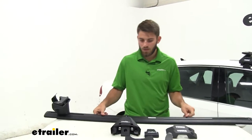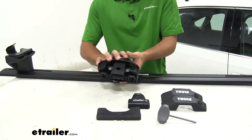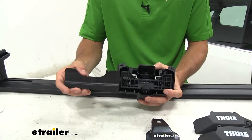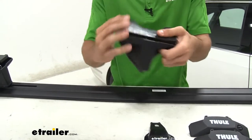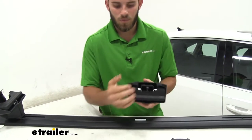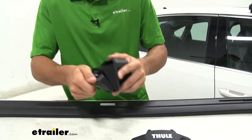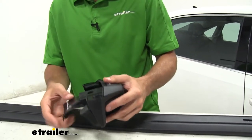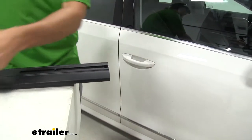First, we'll flip it over. We're going to grab our Evo clamp foot and the two pieces of our fit kit and put that together. The pad is going to go right on this bracket — you can see how the shapes line up. Press down on that and really make sure it snaps on there. Now we'll get our hook installed as well — push that in until we hear a click. Give it a couple of tugs to make sure it's on there. Now we're going to take the end cap off of our wing bar.